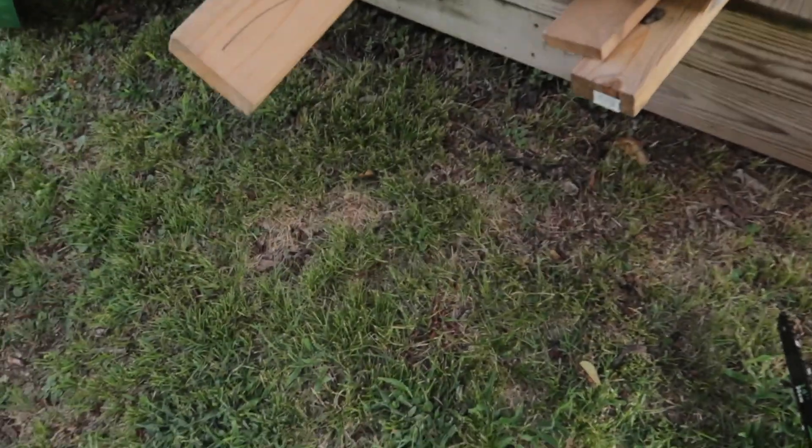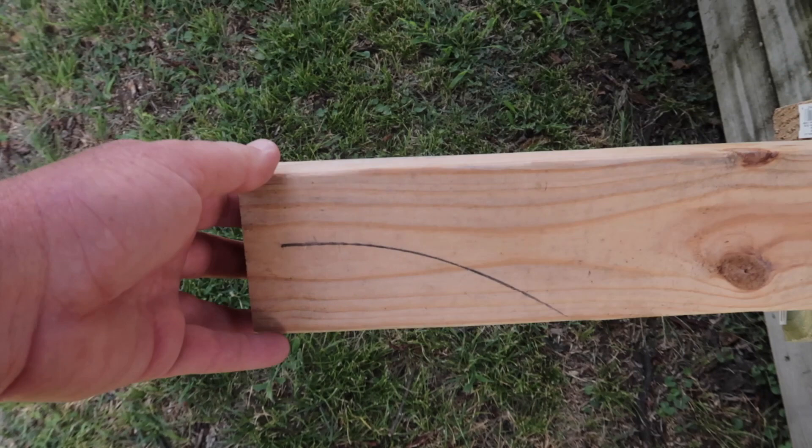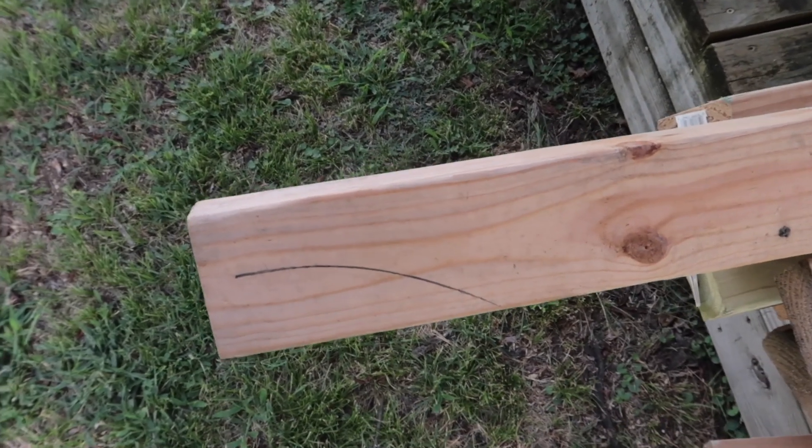Let's get to cutting some wood. Got some scrap two-by-fours here. Got my assistant to hold the camera — let's see how long it takes to get through that two-by-four.